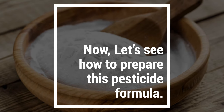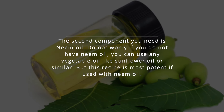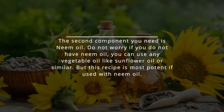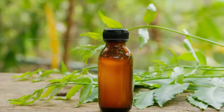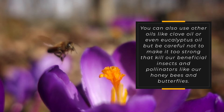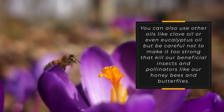The second component you need is neem oil. Do not worry if you do not have neem oil — you can use any vegetable oil like sunflower oil or similar, but this recipe is most potent if used with neem oil. You can also use other oils like clove oil or even eucalyptus oil, but be careful not to make it too strong, as that could kill beneficial insects and pollinators like honeybees and butterflies.